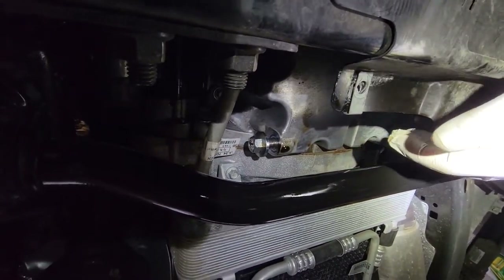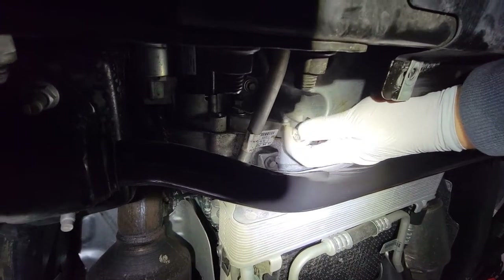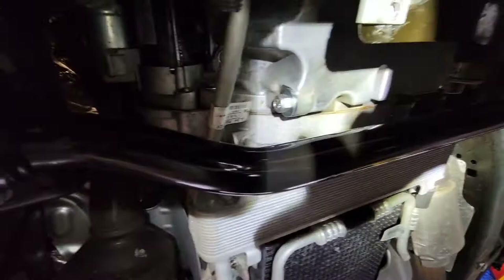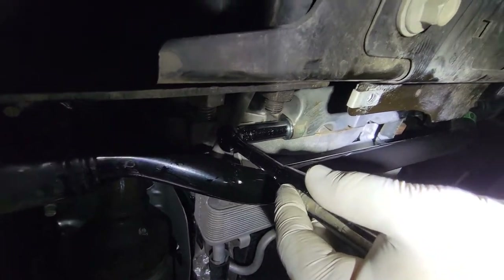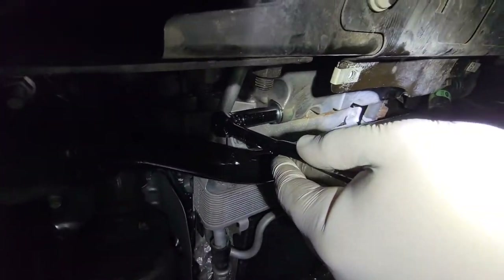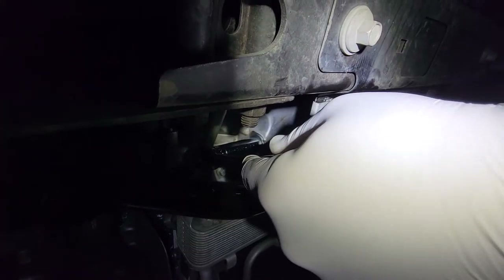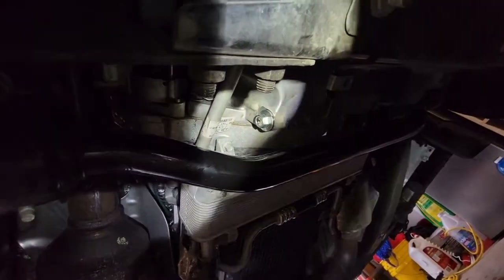Now we're going to put the drain plug in by hand. This should go in easy — if it doesn't, you've cross-threaded it, so back out and try again. I've got it snugged up. Take your socket and go hand tight, then snug with a hand ratchet — a short regular ratchet, not an overly long one. We're screwing into aluminum here, so just bottom it out and stop. That's all it's got — don't push anymore. It has a rubber O-ring on that plug so it doesn't need to be crazy tight.